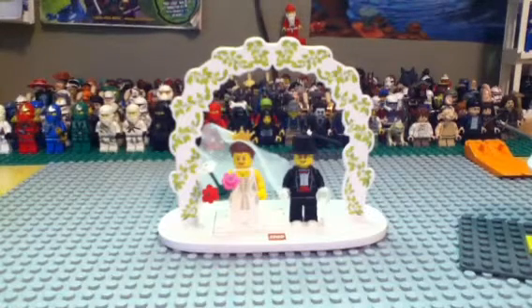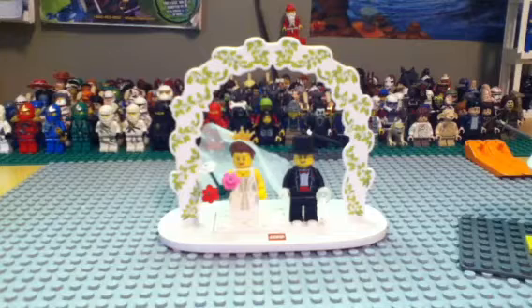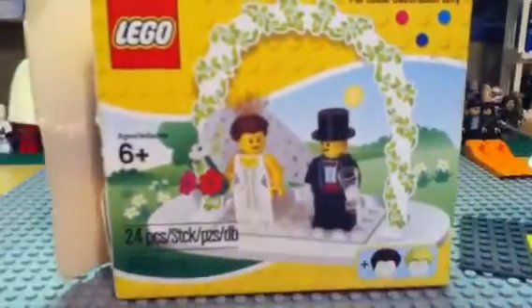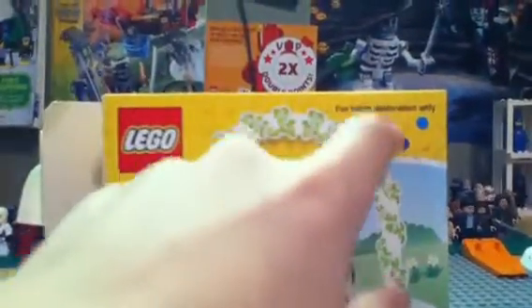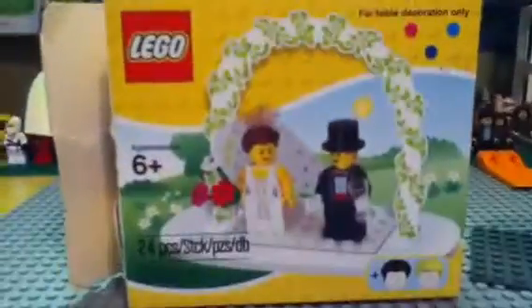Welcome, Riff fans, to an exclusive edition here on Brick Builder 28. This is an exclusive — again, no set number, 24 pieces, ages 6 and up, and this is the wedding one. Here's your box. As you can see in the background, it's the yellow with studs and there's a couple of those, which means it's from the Lego store.